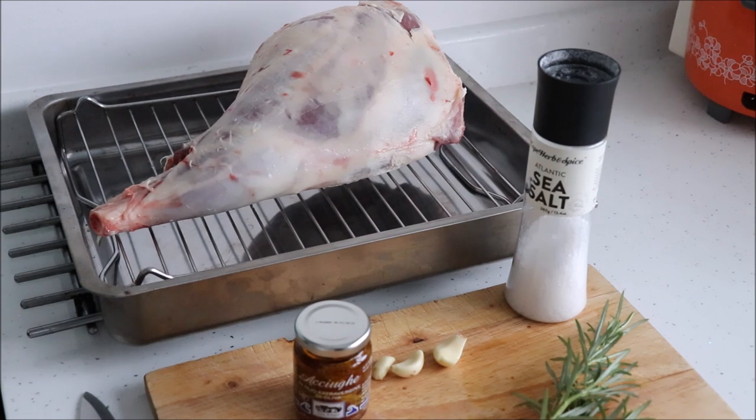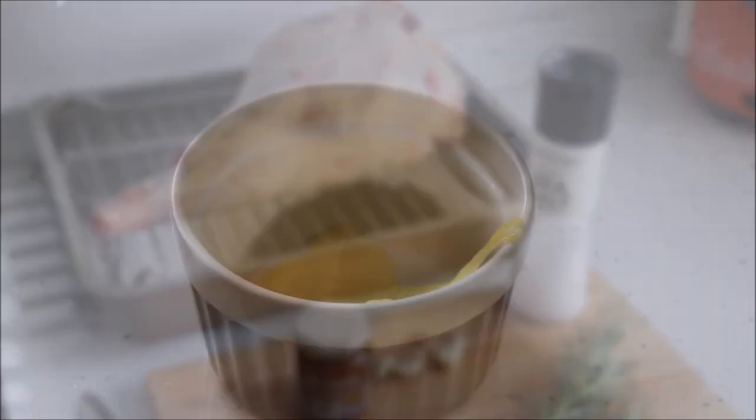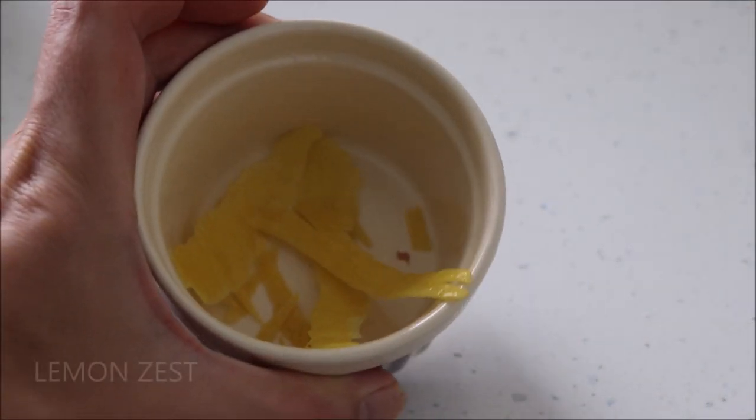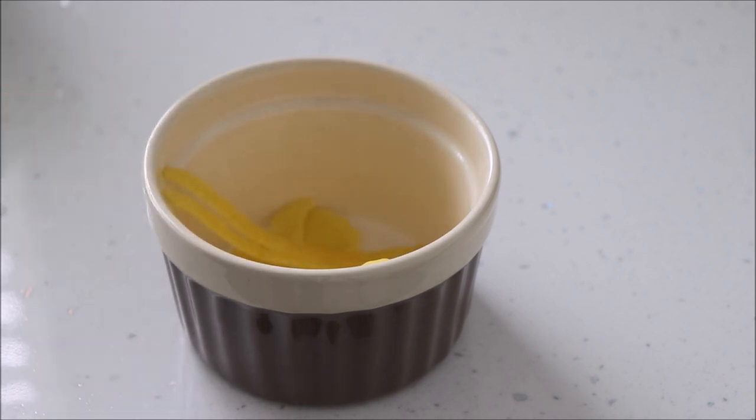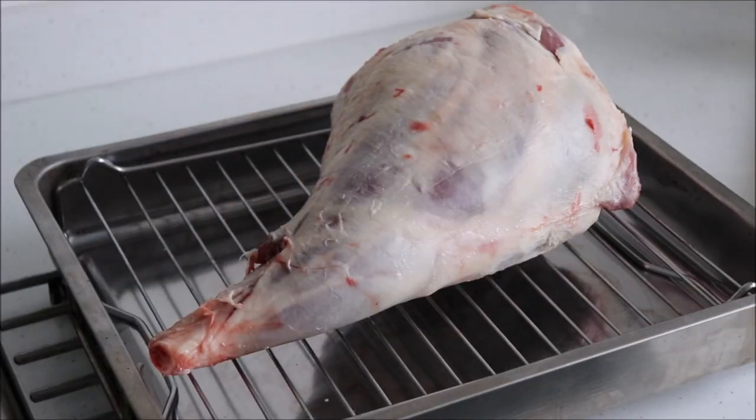Even if you live elsewhere, I'd still recommend getting hold of an Irish leg of lamb because the meat is sweet and juicy. And optionally, some zest of lemon — this will help to impart a mild citrus taste. So those were the ingredients, and now onto the preparation.